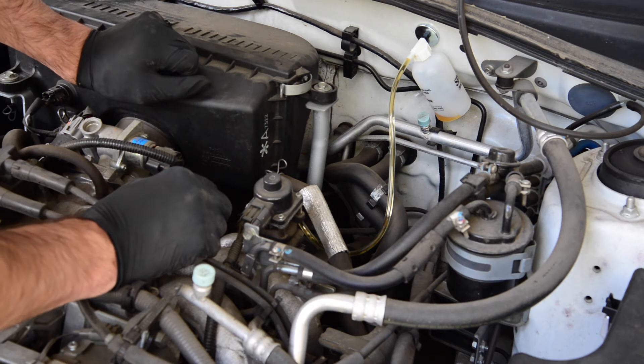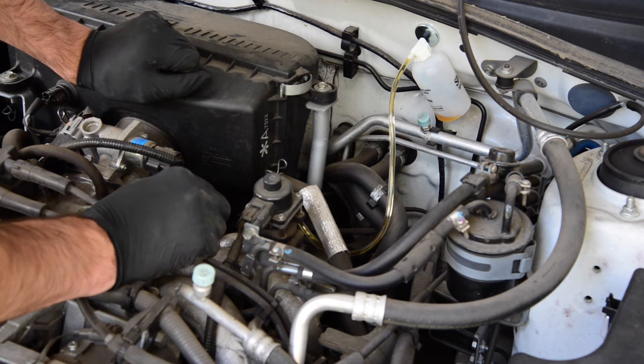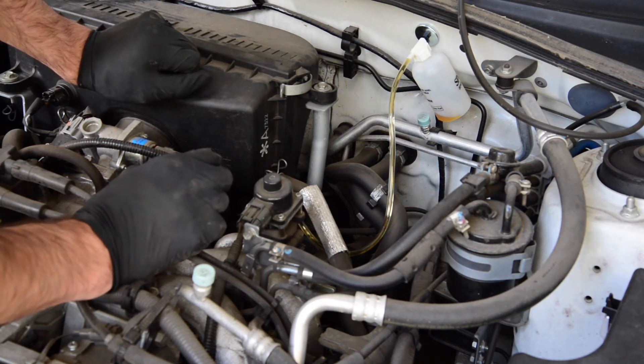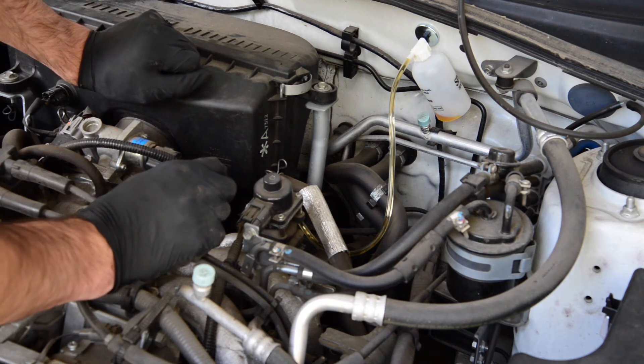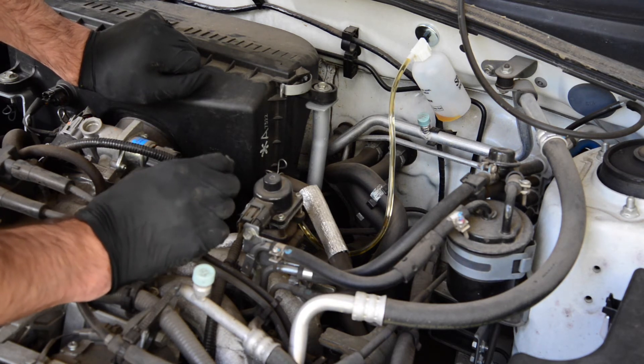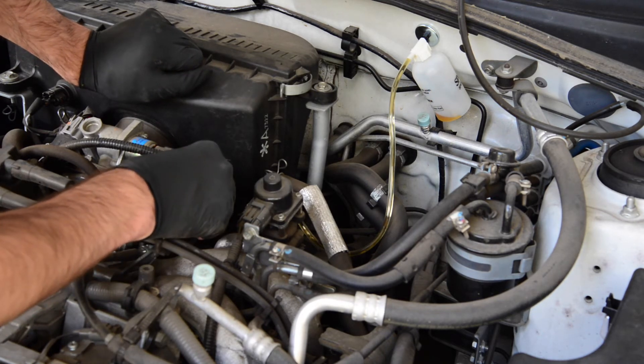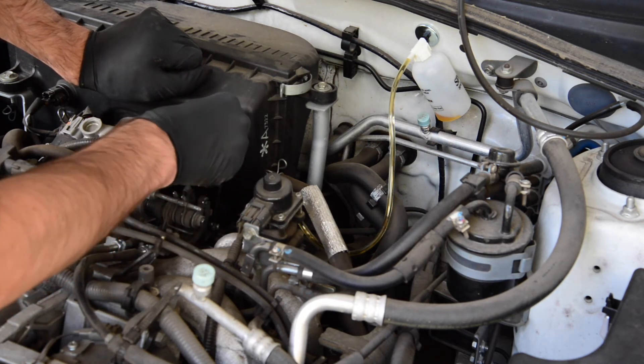Now, he's going to pull the clutch off the firewall using his foot, as the clutch won't really return to the same position. He's pulling it up, and as he's doing that, I'm watching the clutch fluid cylinder, and the level goes down as he pulls it off the firewall. It's still at a comfortable level above the minimum line, so I'm going to go ahead and loosen the nipple again.